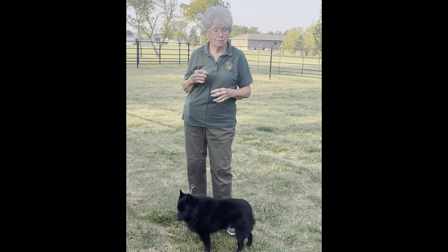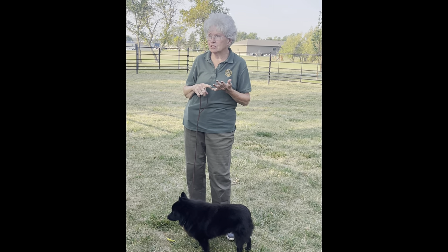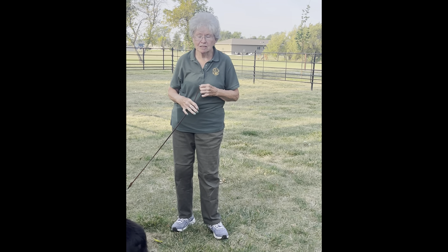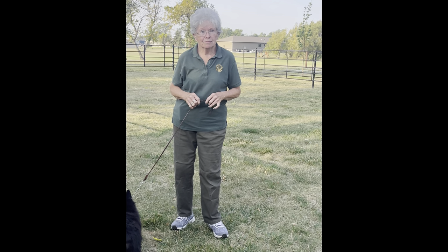If you want any help, I have my Dremel here if somebody needs toenails done. I didn't bring a slicker brush, but we'll be happy to look at your dog and see what we can do.